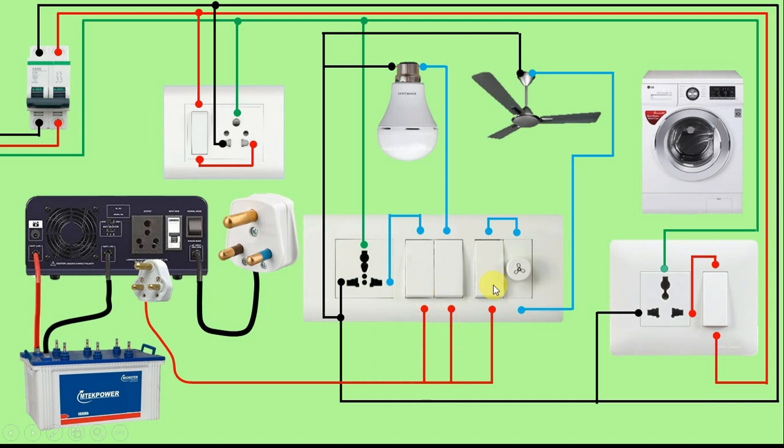Now we do not make any changes to the outgoing power supply — it will remain exactly the same. Friends, here our inverter connection is completed.